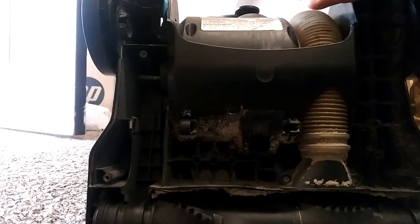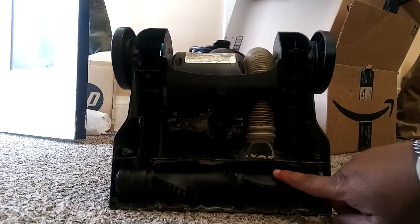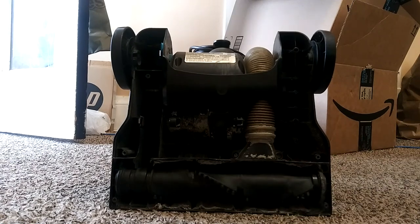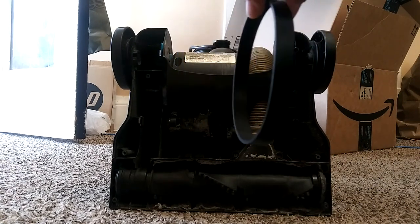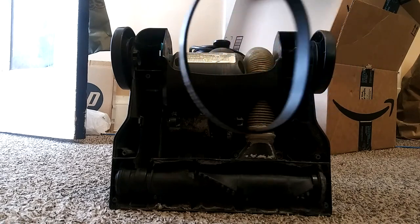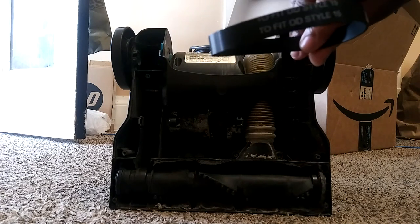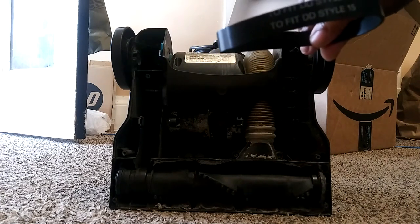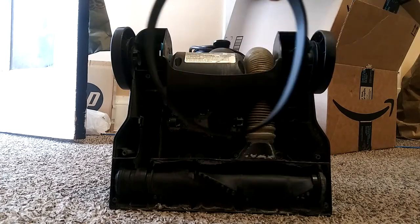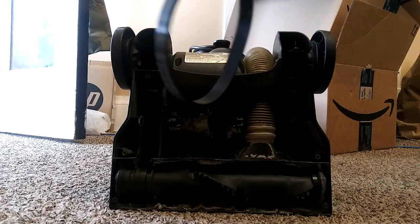Now we're looking down here — scoot it back so you can see. This is the wheel that's still working, and this is the belt that I'm going to have to put on here. I ordered this off Amazon — I'm going to try to put the link in the bottom of the description. It's a DD Style 15 belt.